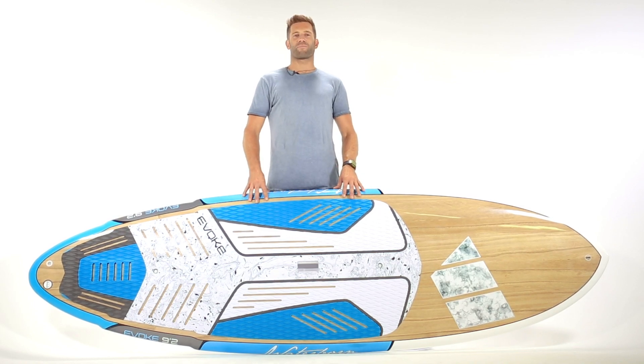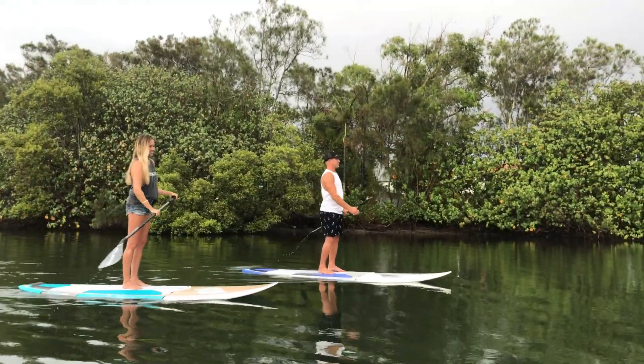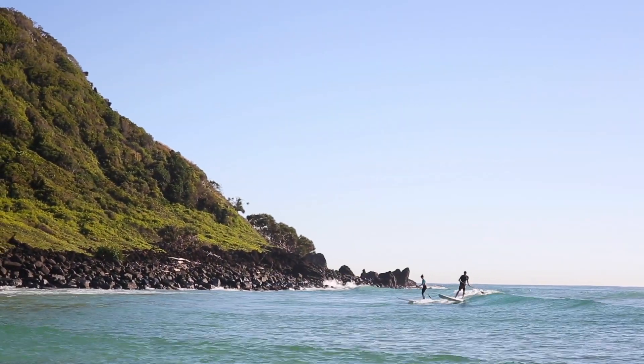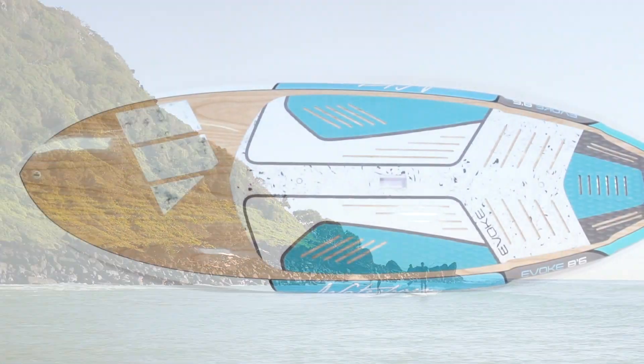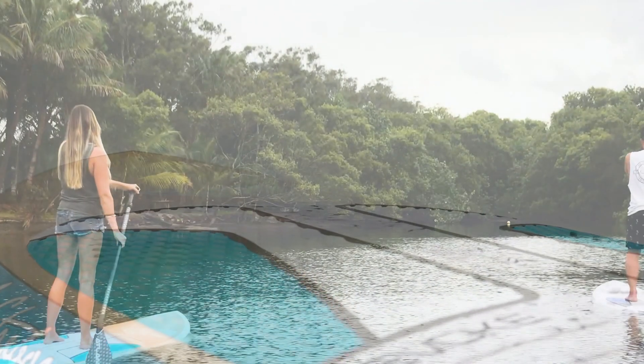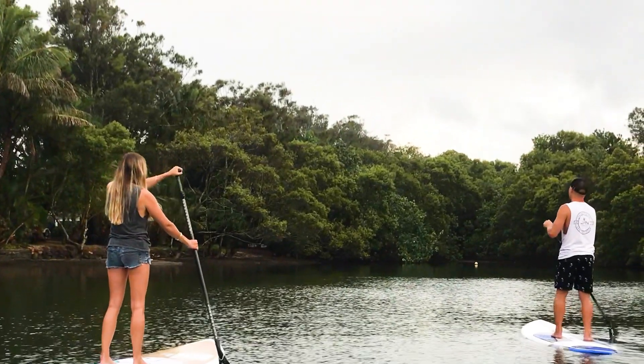The Waterborne Evoke Polonia SUP has been refined to be a dynamic performer and is extremely stable in flat water, whilst proving time and again to catch waves and turn with ease. The Evoke has a fuller overall outline which helps with paddle stability, combined with a medium to low rocker to create a smooth flowing SUP in not only the flats but as well as the surf.